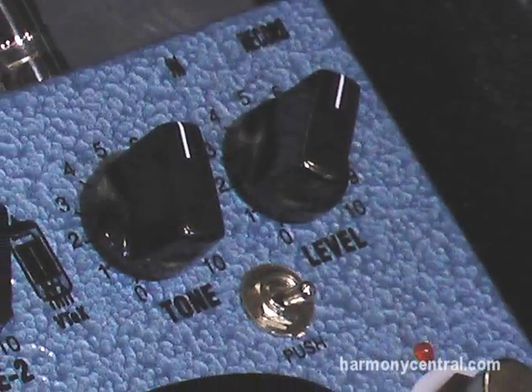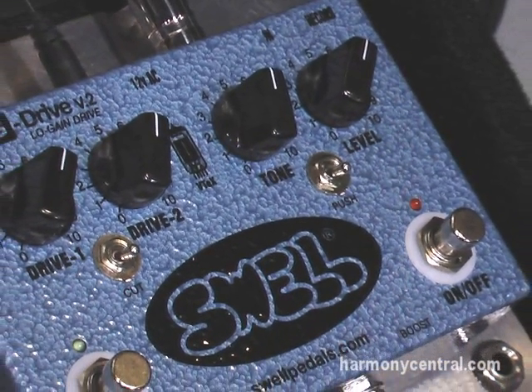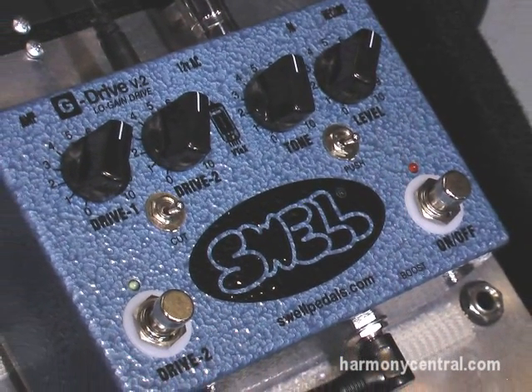We focus primarily on overdrive pedals for guitar and bass. We offer five overdrive pedals for guitar and five overdrive pedals for bass. All of the pedals have a vacuum tube in them at high voltage — I think we're the only company that does that.